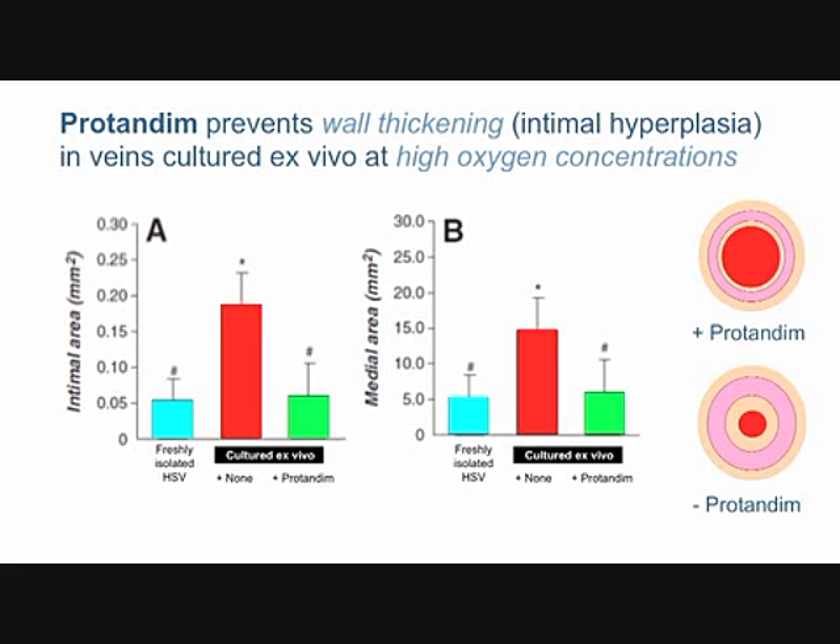The veins were incubated either at low oxygen — described here as freshly isolated, they don't change — or at high oxygen. After two weeks incubated at high oxygen, where the only real variable is oxygen level, you get intimal hyperplasia and wall thickening. This was done outside living people in a laboratory model.